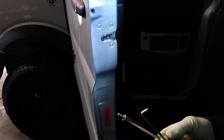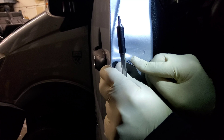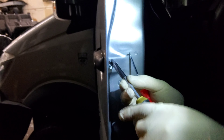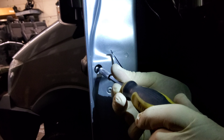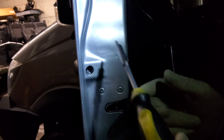Now we're going to show you how it's done. You need to peel off this plastic rubber gently, and then take a T10 or T15 screwdriver and unscrew this bolt. You can use the hook to just gently put it down.